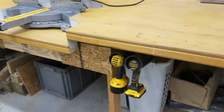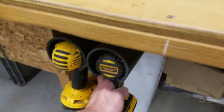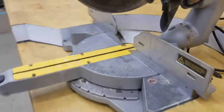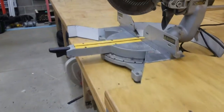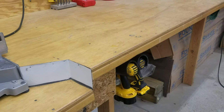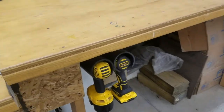Here we have the little holders I made — they just slide right in. Nice and convenient, not in the way when I'm walking by, not sticking out, but I can definitely tell that they're there. Fix what bugs you. That bugged me that I always had to go get the case to get my DeWalt, and now I do not. Made these nice little holders.